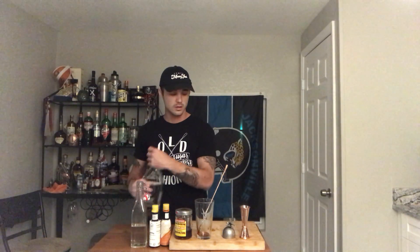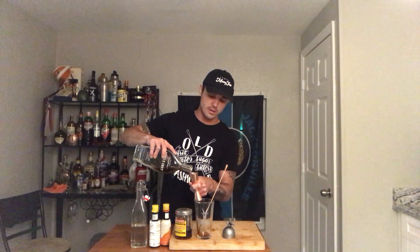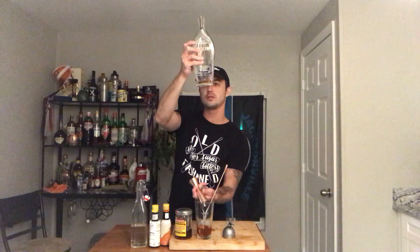I do just literally a bar spoon — and this is another thing to taste — but a bar spoon or about an eighth of an ounce of simple syrup or Demerara or whatever. And then two ounces of your spirit, so two ounces of Angel's Envy. Oh man, I'm about to kill this bottle — I'm about to have to get some more.